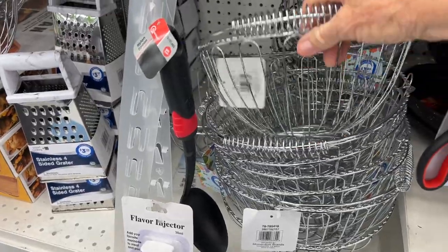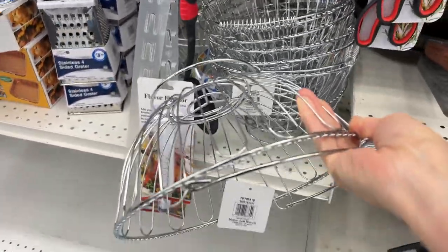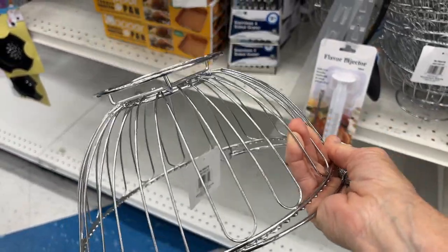Oh, this was exactly what I was looking for. This is the perfect shape. I am going to turn this into a hanging lamp.